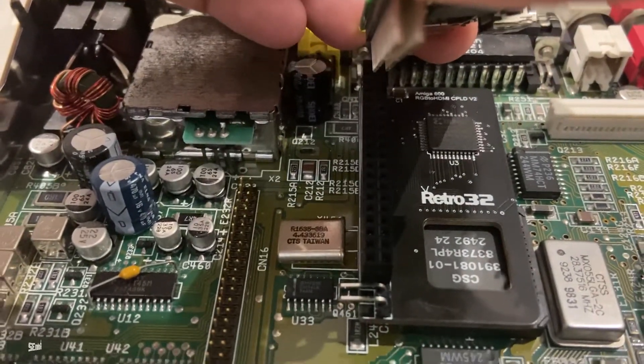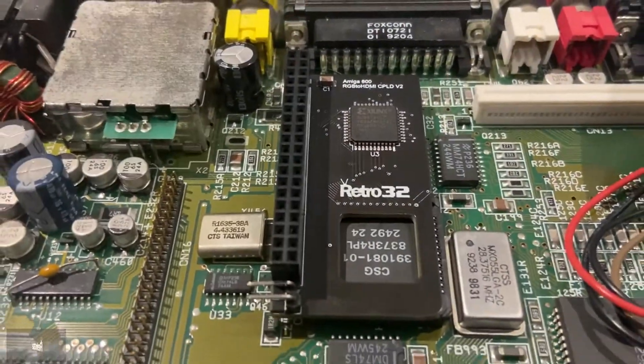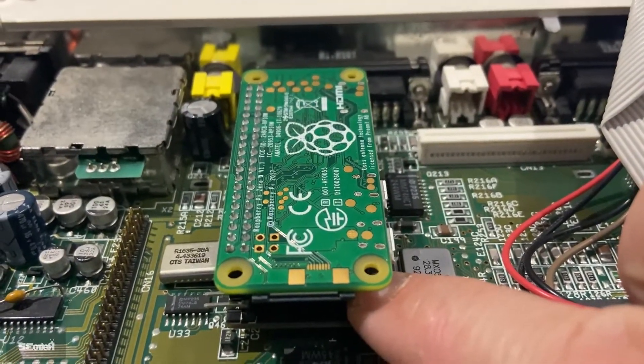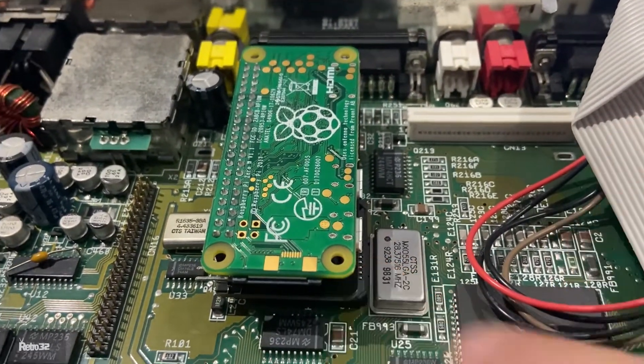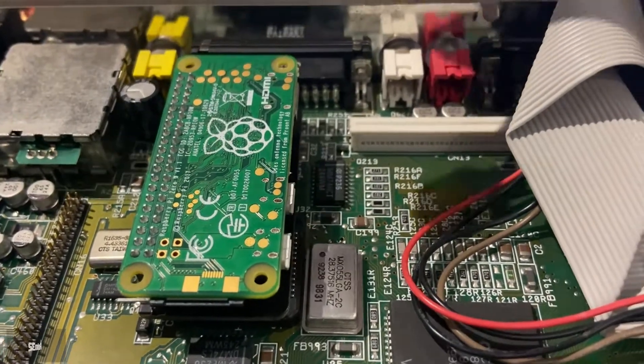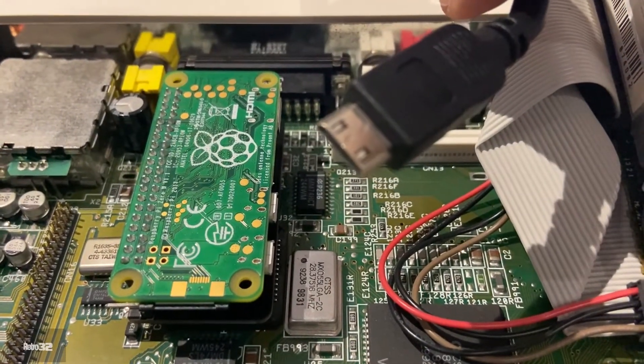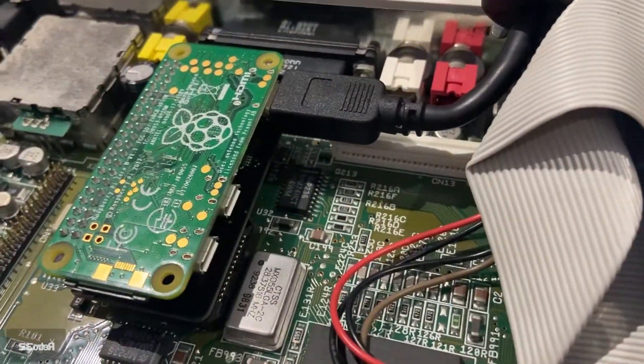Once you've done that, we need to pop on the Raspberry Pi Zero. Make sure that you line the pins up correctly, otherwise you could end up with a dead board. If you need to, you can actually hold the board with your finger just to support it, so that when you put the Raspberry Pi on it won't knock the adapter off.